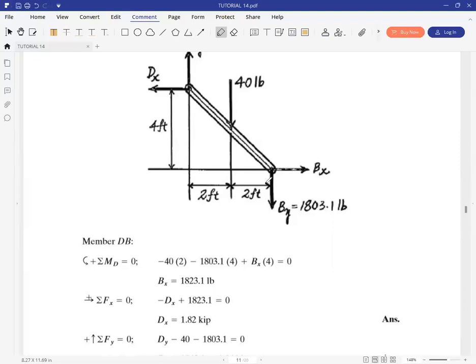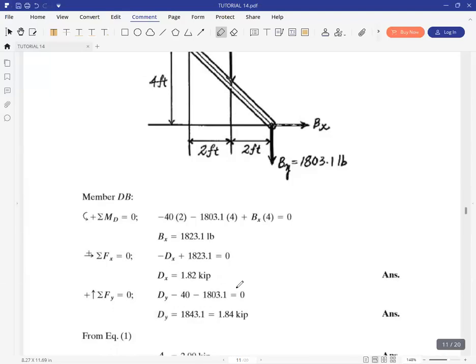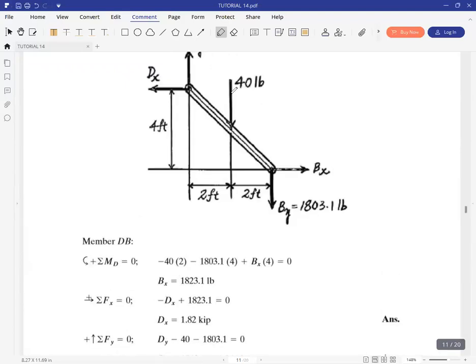Then you have summation of forces in X: DX is going to be equal to BX at B. And then summation of forces in Y: DY is the unknown, then minus 40 and minus 1803.1.